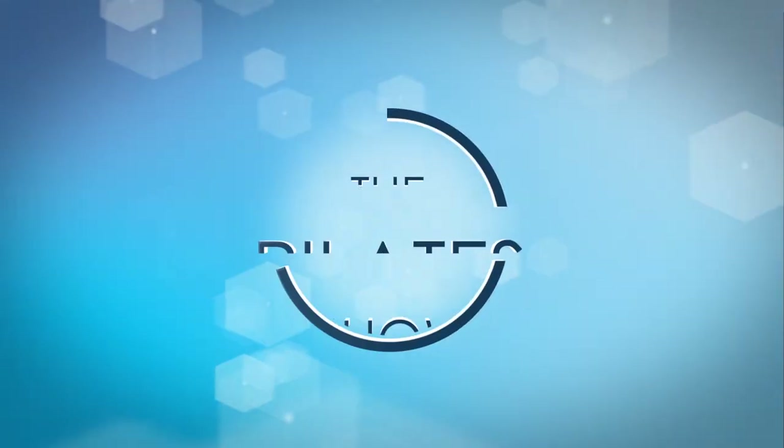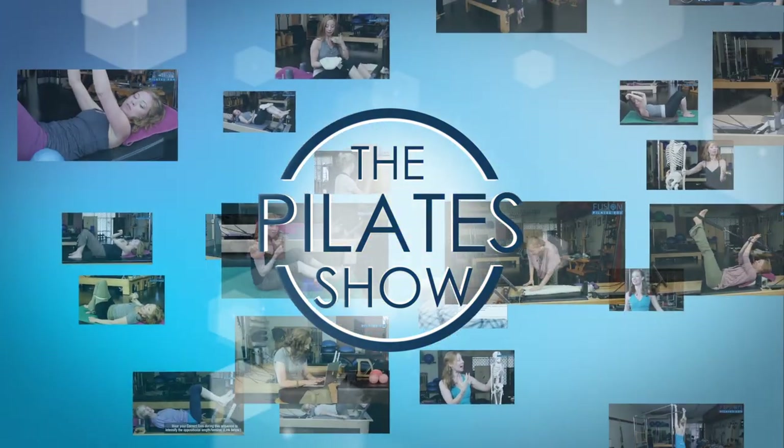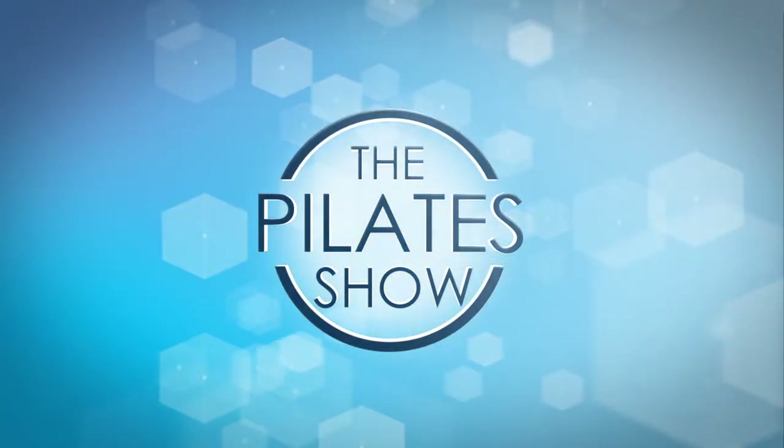Welcome to the Pilates show, where we explore Pilates tips and techniques to help deepen the skill level of the movement educator while having fun.